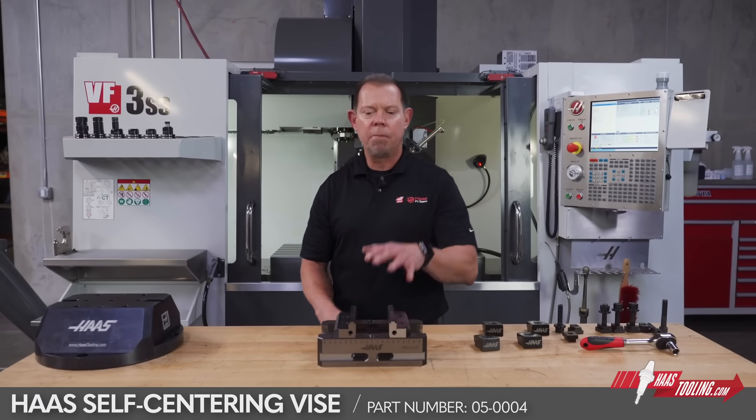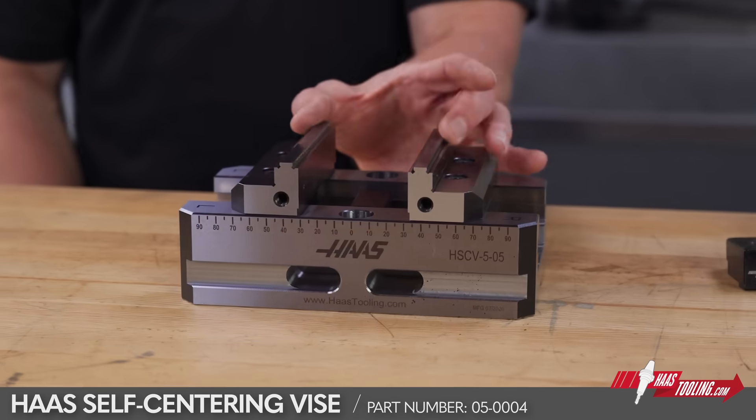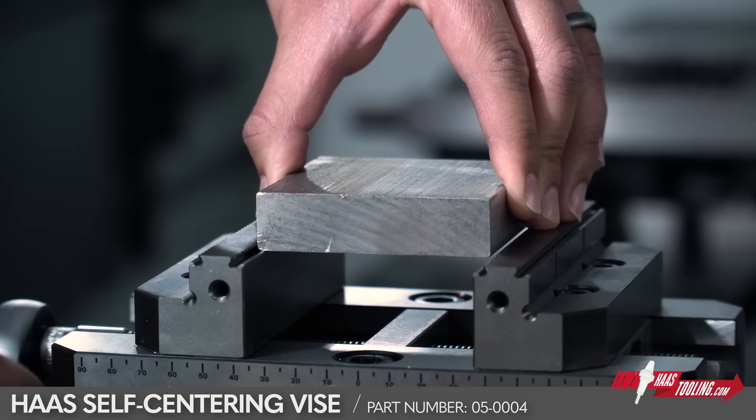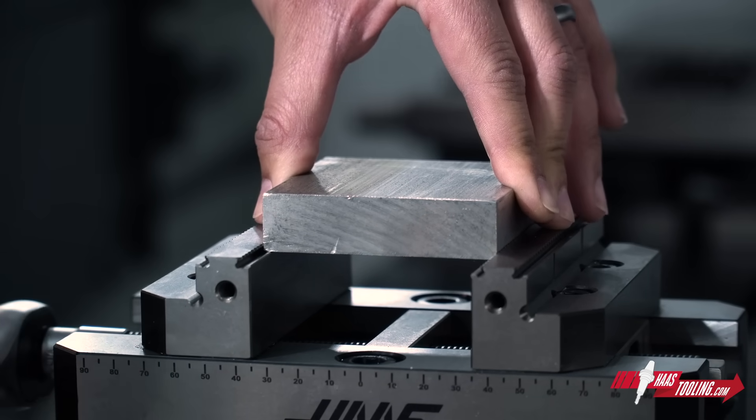Now on HaasTooling.com, the Haas Self-Centering Vise. Self-centering means that both of these jaws move inward simultaneously as you tighten it, locating your part very accurately and, more importantly, in a very repeatable manner.